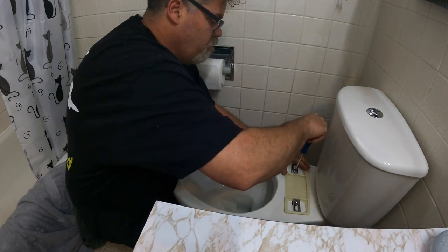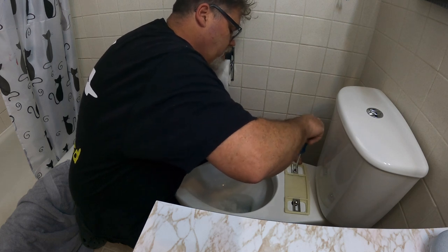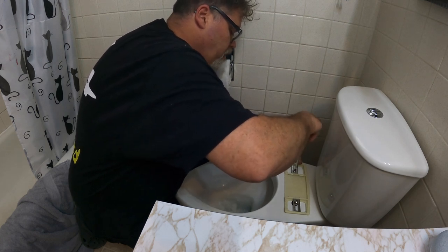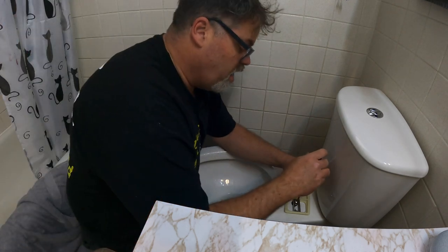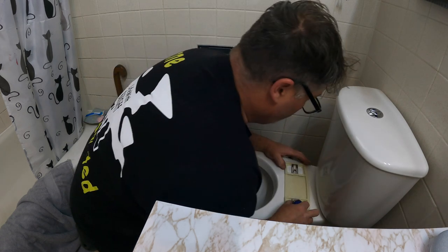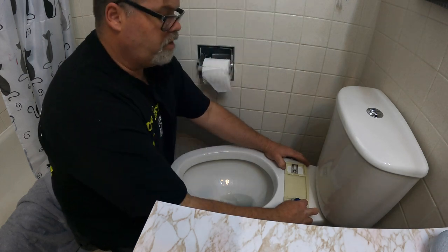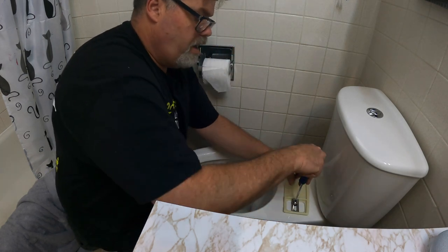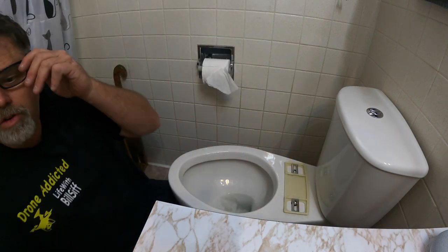Let's go dead-nuts in the middle and snug it up and see how she fits. As you tighten it, it crushes the fitting and pulls it in tight — feels really good. These aren't plastic so they won't strip out. We look pretty good right there. Let's not go too tight yet; we may need to adjust. Give it a little snug up — not too bad.